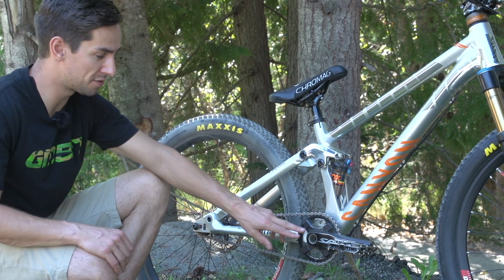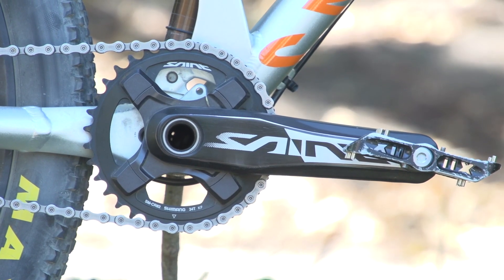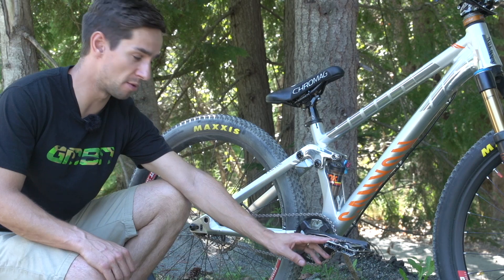Coming down to the drivetrain, we've got Shimano Saint cranks at 170mm long, and these NC-17 flat pedals — they're a German brand.